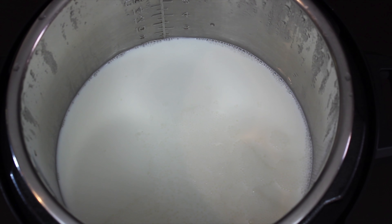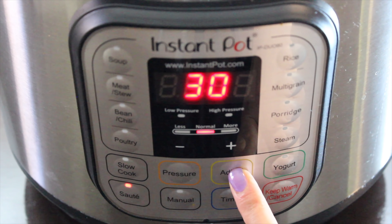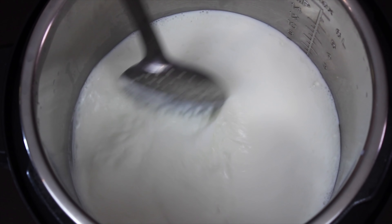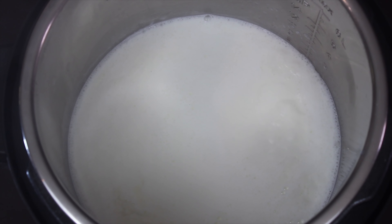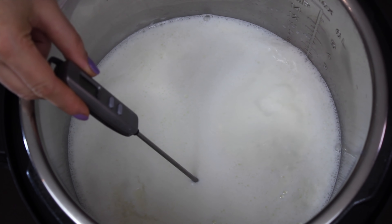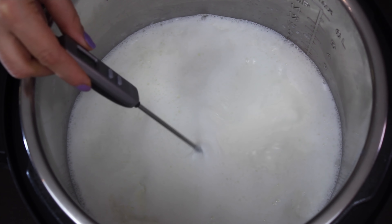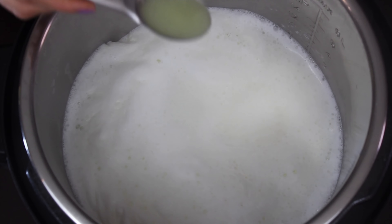The boiling time might slightly vary for you depending on the quantity of milk you take. After opening the lid, we will turn on the saute mode and adjust it on high. Give it a stir, and now we will let this cook for a few more minutes. After a few minutes you will notice that the milk has come to a rolling boil stage — the temperature is approximately 207°F or 97°C. Quickly turn off the Instant Pot, otherwise the milk can spill over.